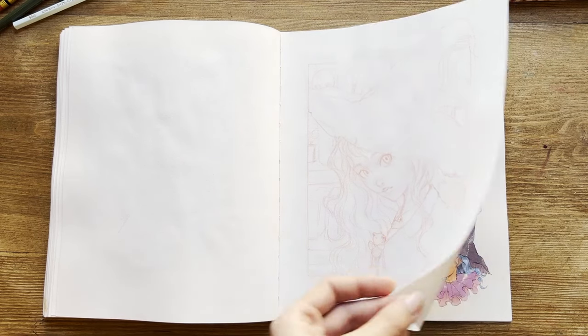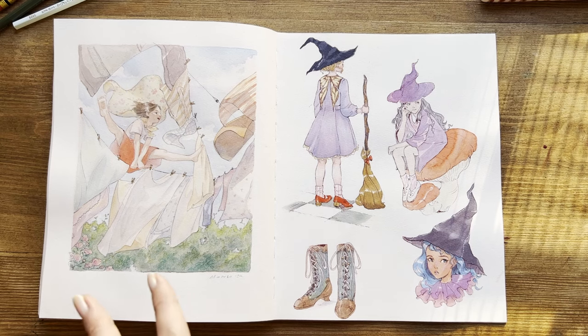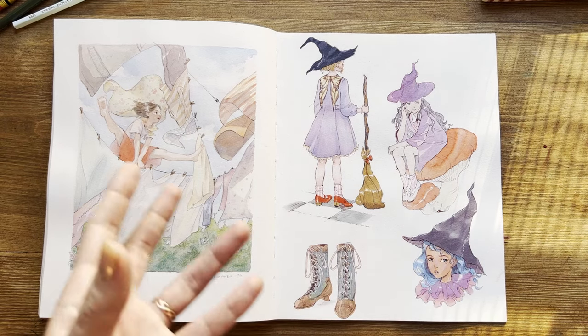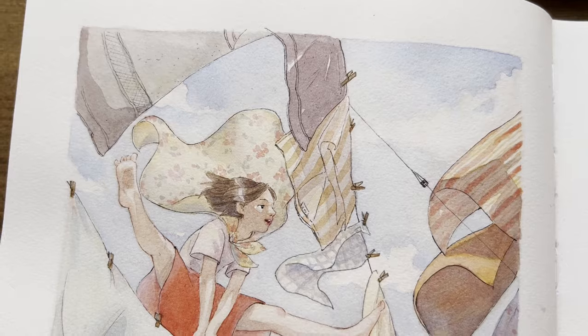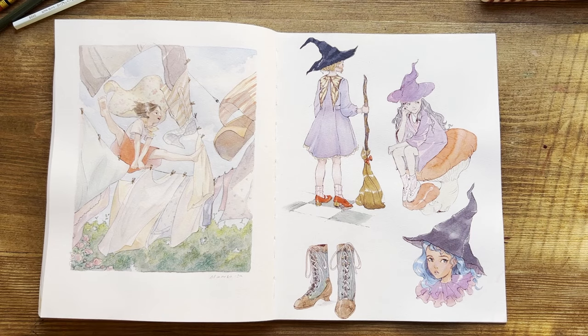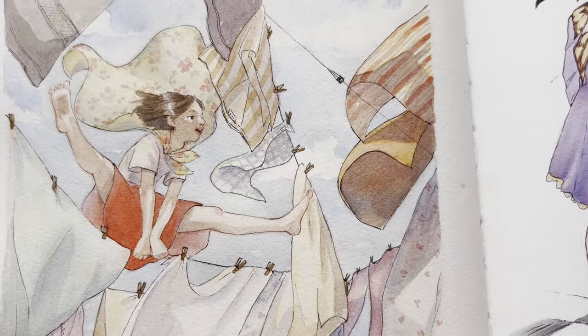This is the last illustration in my sketchbook, even if it's not on the last page. I drew and painted it just a few days ago. I found a photo with hanging clothes and thought: why not add a character that expresses the same feeling of freedom the clothes convey? So here it is — an illustration I think is very suitable for spring.